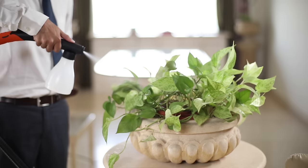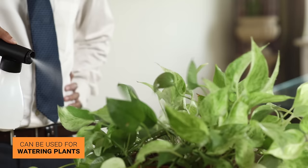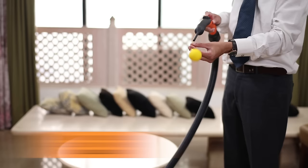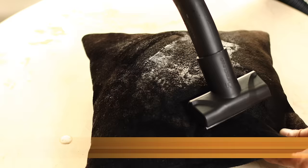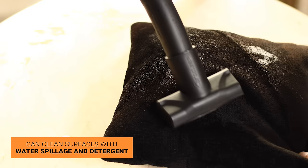The spray jar, when connected to the blower end, can help you water your plants. The precision cleaner is a multi-purpose blower accessory that helps fill balloons and blows dust and dirt from corners. The small wet squeegee can clean surfaces with water spillage and detergent to make them look sparkling clean.